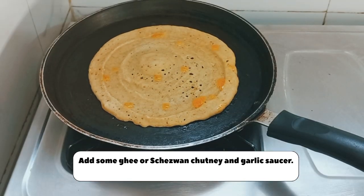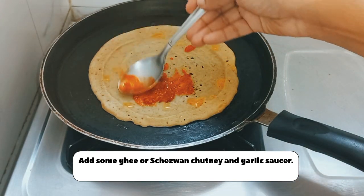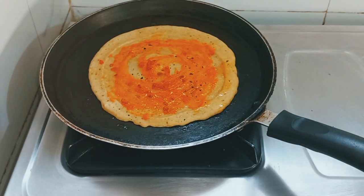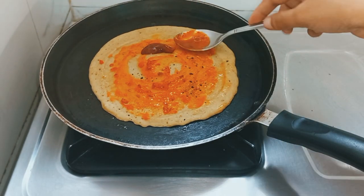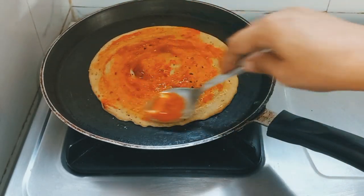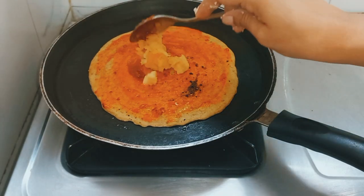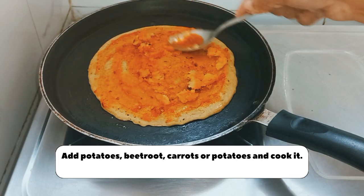I will add a little bit of ghee. If you don't like it, you can avoid and skip it. I will add a little garlic — personally I like the garlic taste. I will add a little garlic but not too much. I will also add a little green chili. I have a chutney saucer here. If you want to add green chili, you can add that as well.